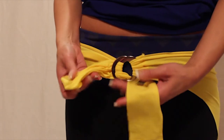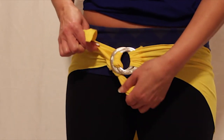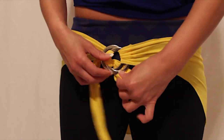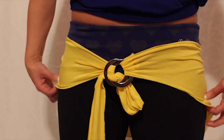Then take both loose ends and tie a very tight knot. It will automatically hide itself behind the o-ring and let the rest hang. You can also adjust it and there you have your pareo tie. Bye.